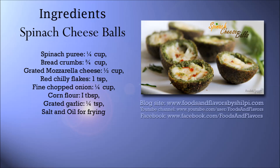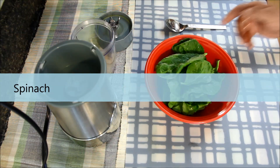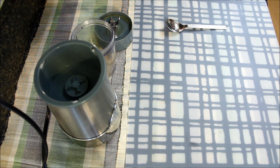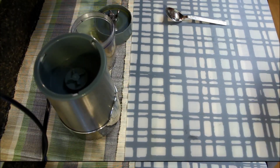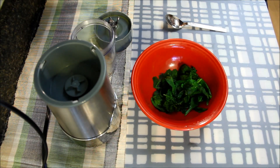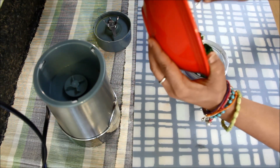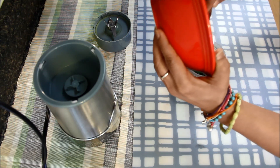To make spinach cheese balls, I'll take almost 1 cup of spinach which I have washed in cold water 3-4 times, and now I'll microwave it for a minute and let it cool down for some time. Spinach is cold enough — I'll put it in a grinder and grind it to a thick paste.